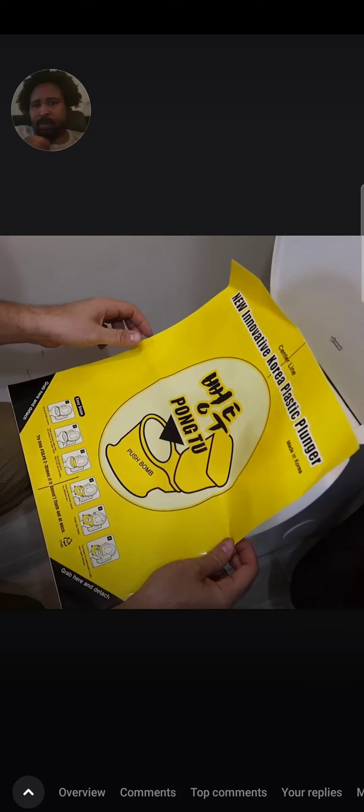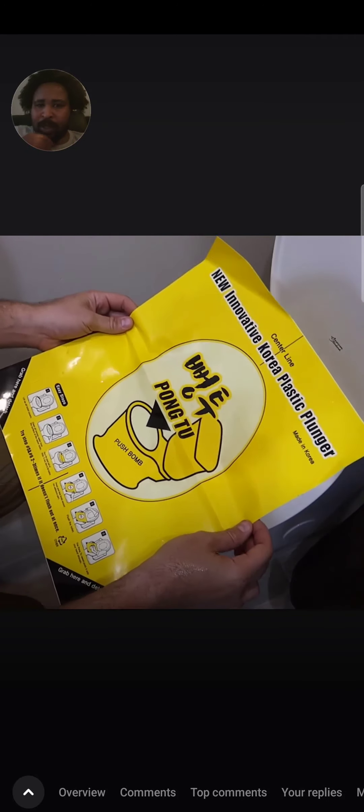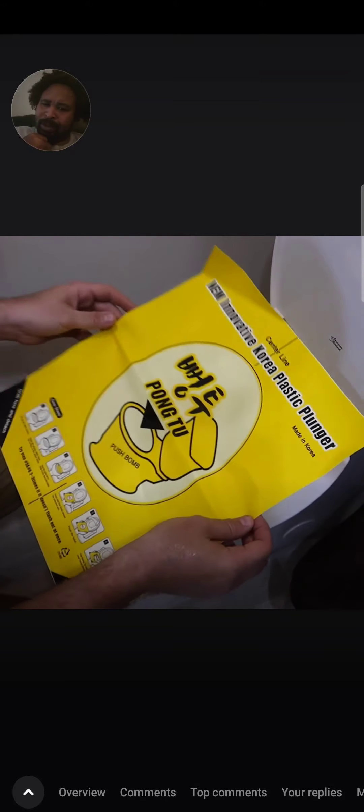But guess what? I have a pretty unique gadget right here. It's a New Innovation Korea Plastic Plunger. That's pretty awesome. It's made in Korea.